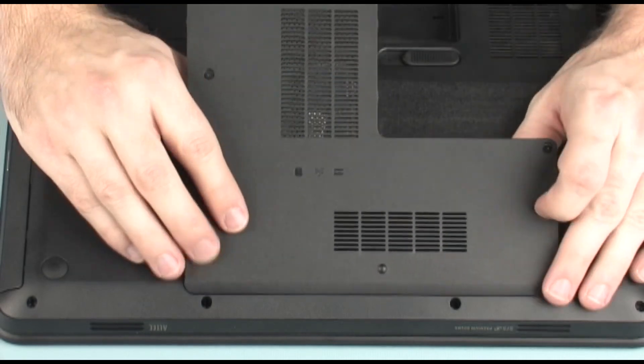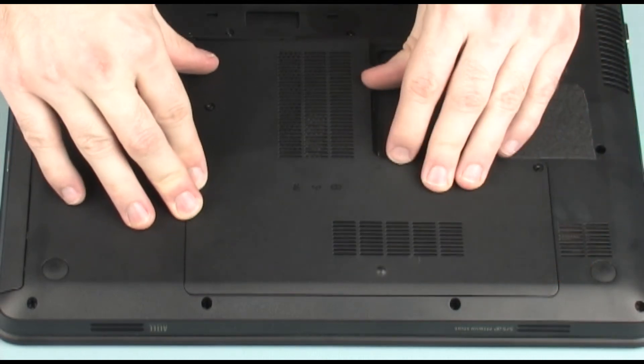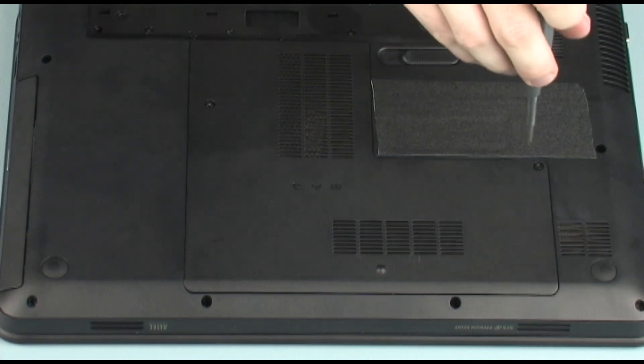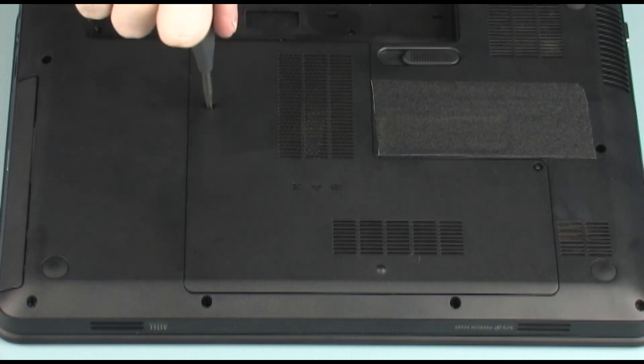Toe the accessory cover, identified with a hard disk, wireless, and memory icon, into position and press down along the edges of the accessory cover to secure it to the base enclosure. Tighten the two captive P1 Phillips head screws that secure the accessory cover to the base enclosure.